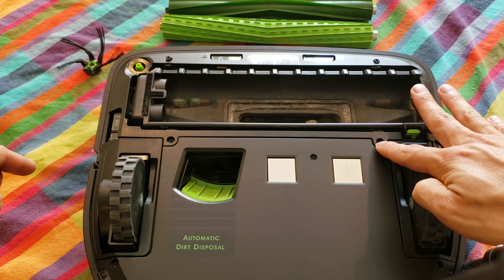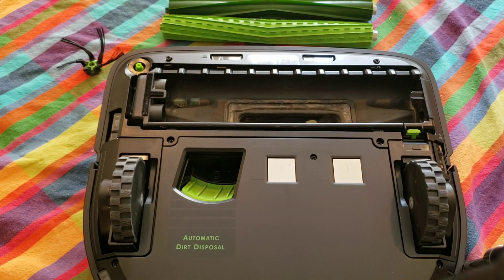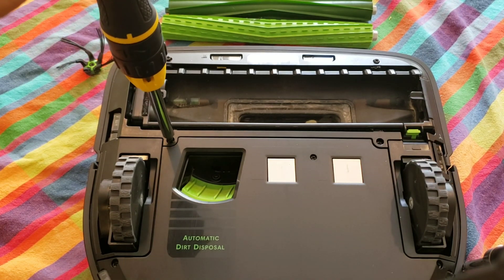Now we're going to screw in the four screws. Take care not to over-tighten these screws because they are going into plastic and you can easily strip them out.